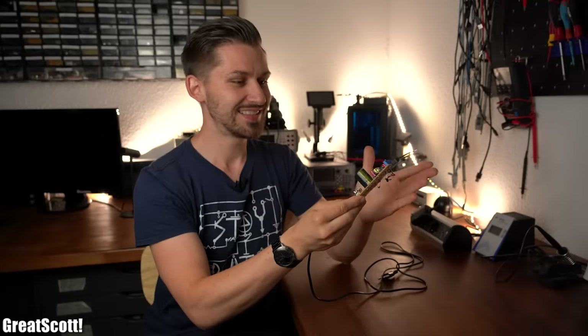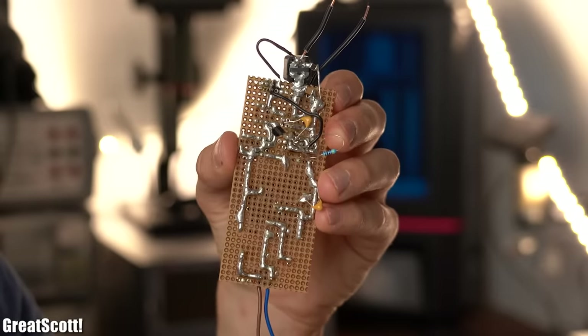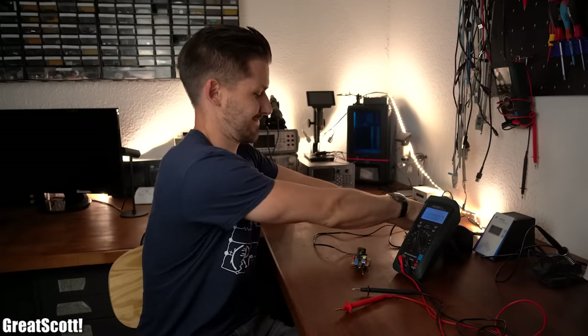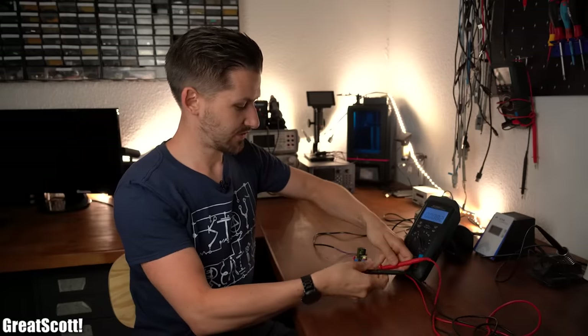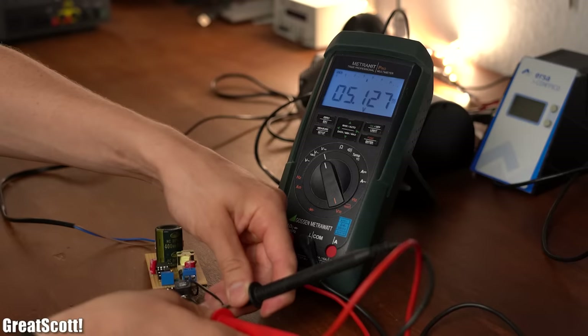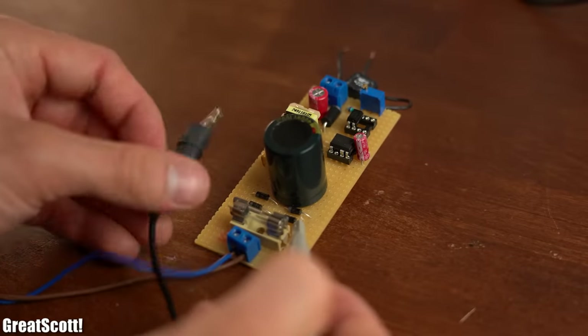So I finally did it. I just built a crude but functional prototype of a switch mode power supply that converts 230 volts AC mains voltage into 5 volts DC. So let's hook it up — and as you can see nothing blows up and we should be getting around 5 volts on the output. Yes. But let me show you some interesting waveforms on the oscilloscope.